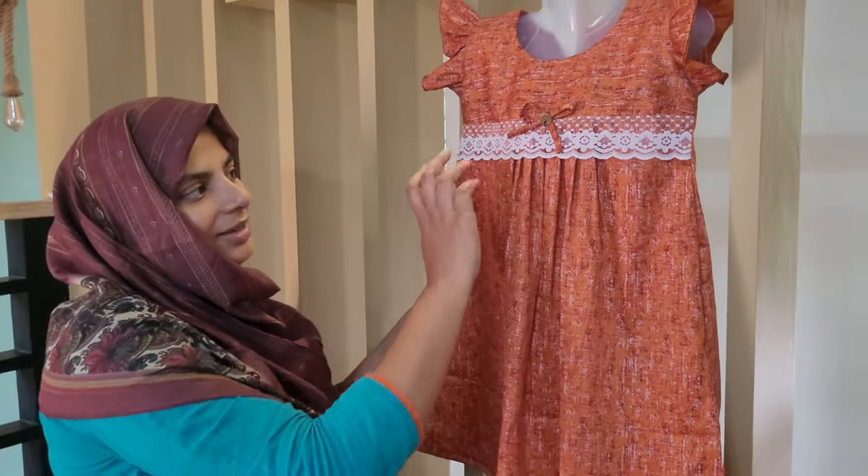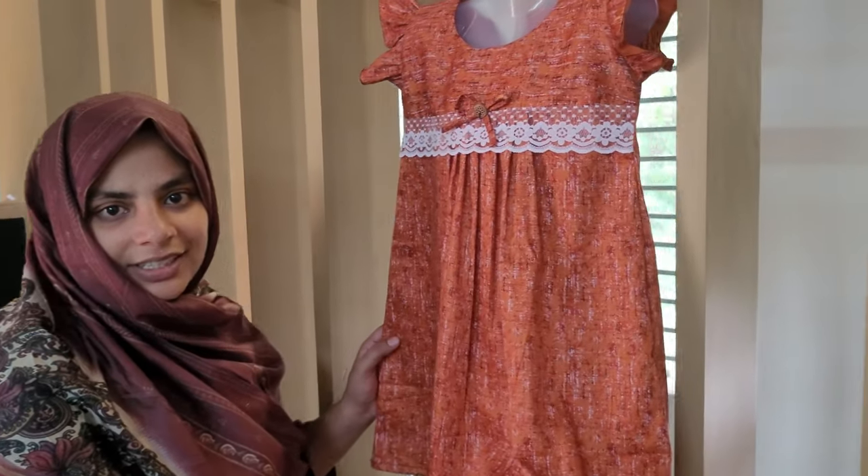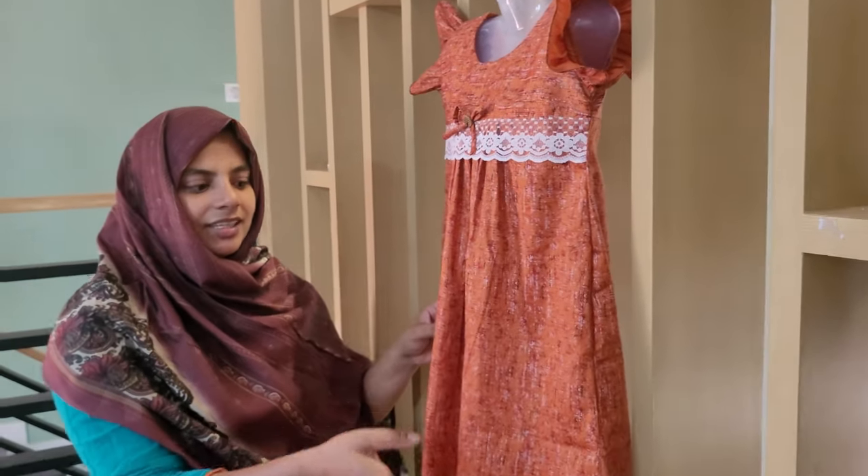Hello friends! This video is designed around a summer dress. I want to make a detail in this video.